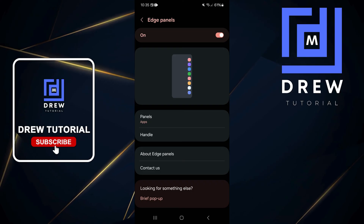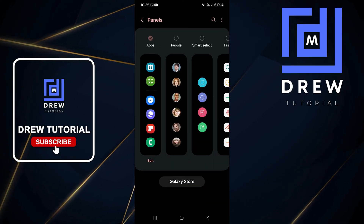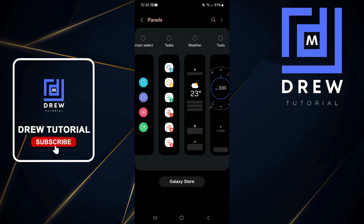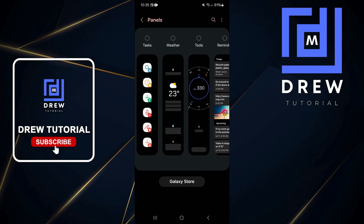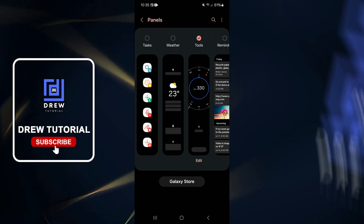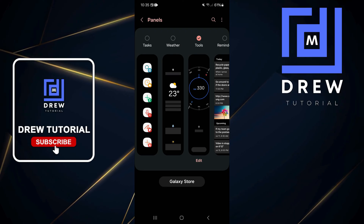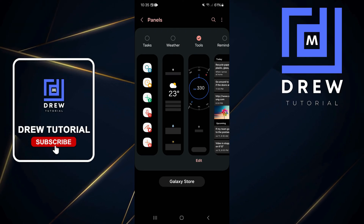Tap on Panels. Below that you will see the available panels. By default you'll have the Apps panel enabled, but scroll across and tap on Tools. You can see from the display that it's showing a compass. Once you tap on that, it will enable the Tools panel and the compass.